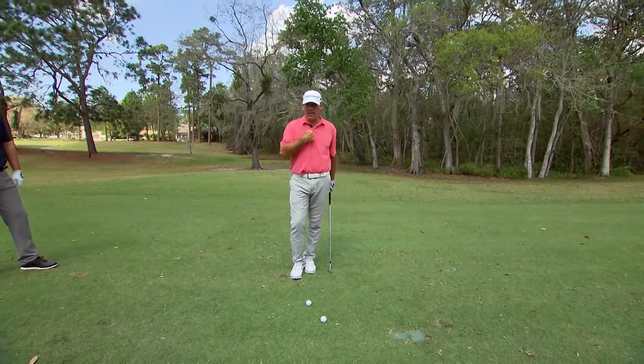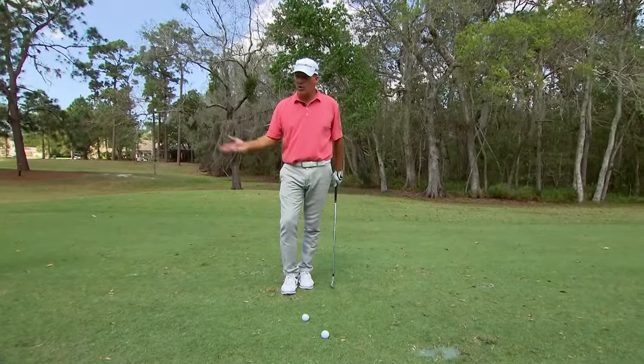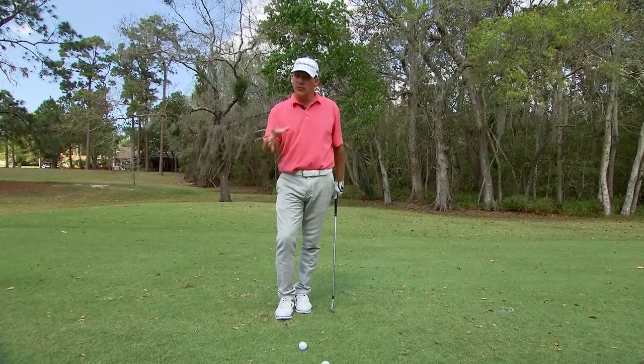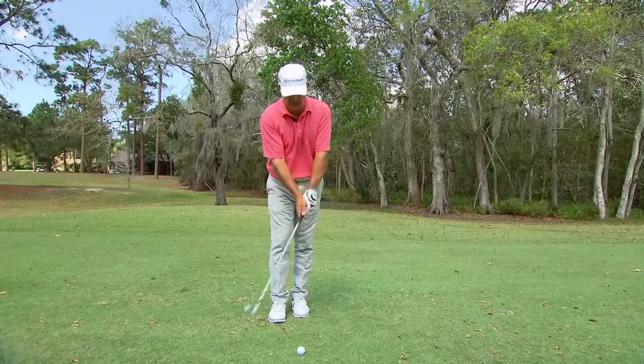I want to maintain my center, my sternum on the ball. I want to be able to turn off the ball, maintaining good width. This is really a three-quarter to three-quarter golf swing that I use for my short irons to control the flight of my shot.